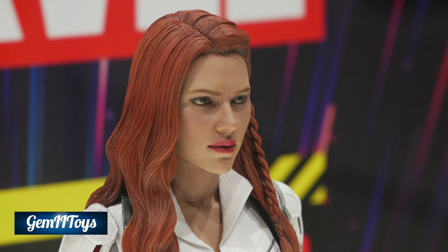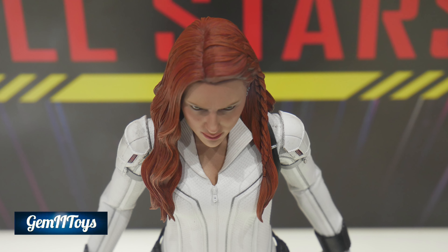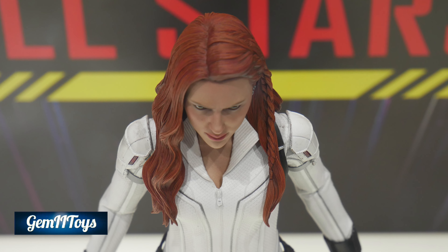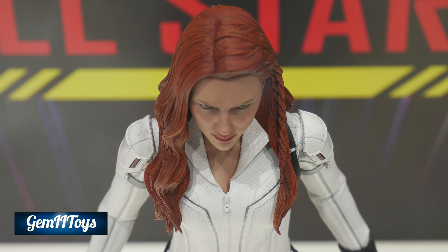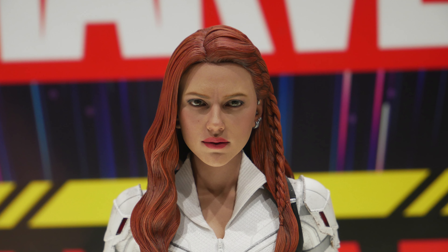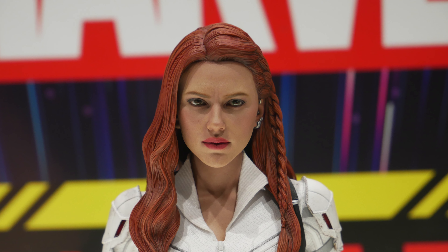I think sculpted hair is the way to go — rooted hair can get quite messy. I do have a Wonder Woman figure with rooted hair and it really drives me nuts sometimes. However, I do think that rooted hair, if done correctly, is the best way to go in terms of making the figure look more realistic.